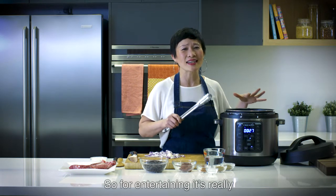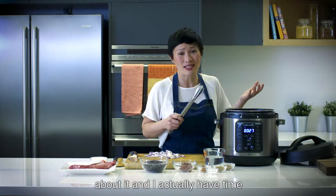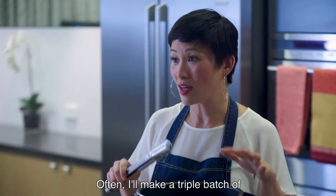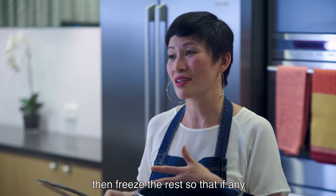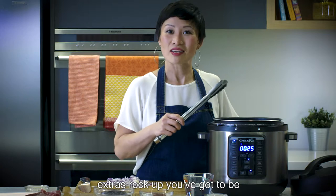For entertaining, it's really good because I don't have to stress about it and I actually have time to socialise. Often I'll make a triple batch of this, keep some to eat now and then freeze the rest, so that if any extras rock up, you've got it all ready to go.